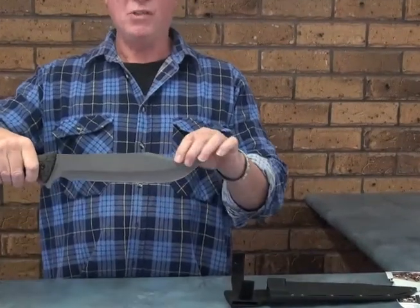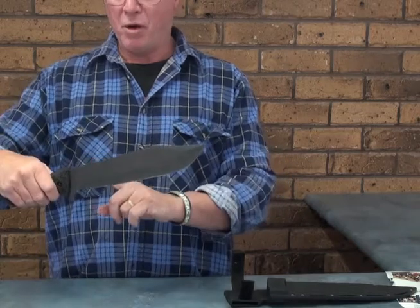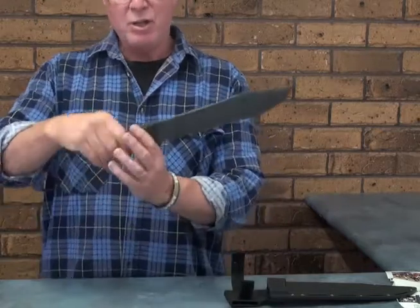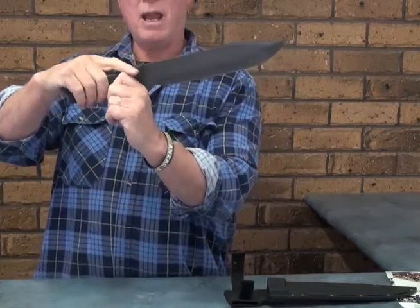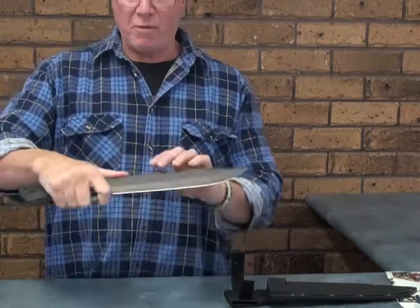This looks a bit beat up — I have used this a lot. It will split anything you throw at it, from the base all the way to the tip. The spine is unsharpened, with a slight thumb ramp on the handle, a fairly large choil, and it's comfortable to use for fine tasks.